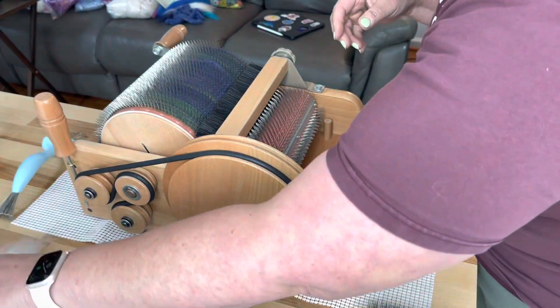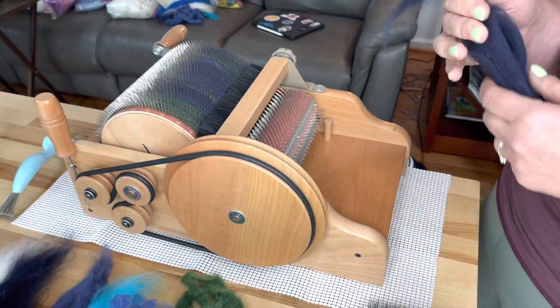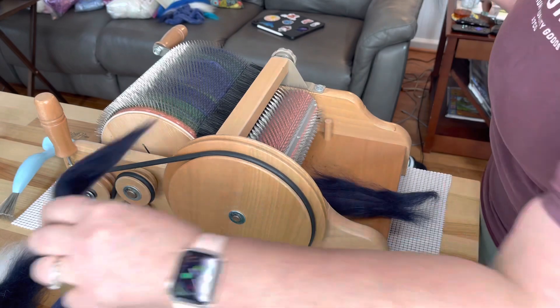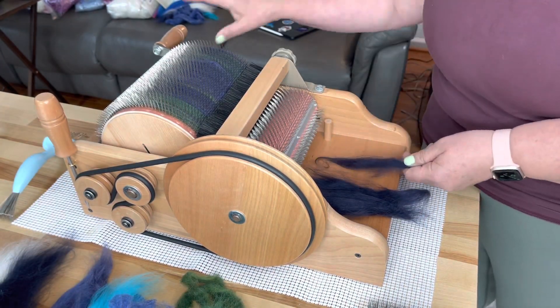I had a dream about this last night. I've been dreaming about fiber a lot lately because I want to get a new drum carder — it's been heavily on my mind. I want to make a massive drum carder upgrade. We shall see if it happens.